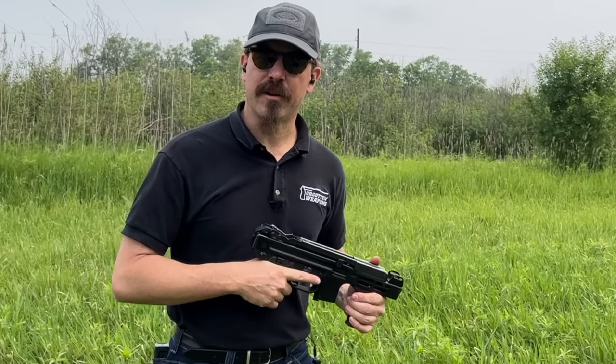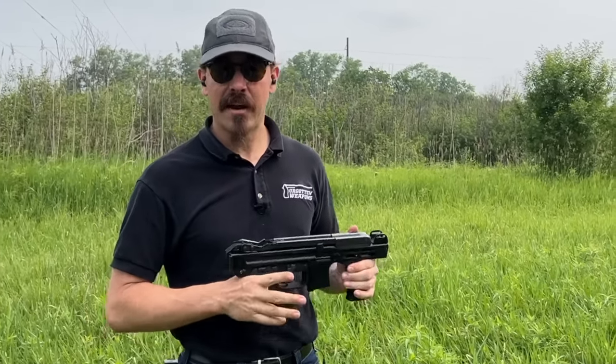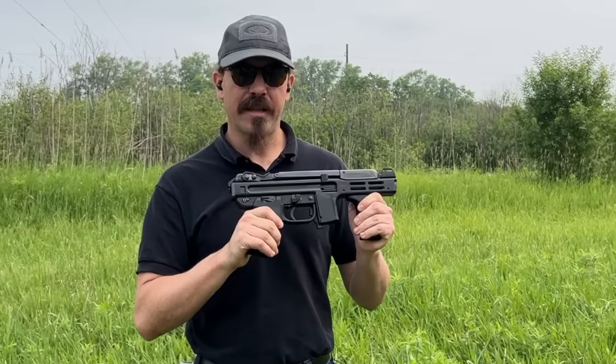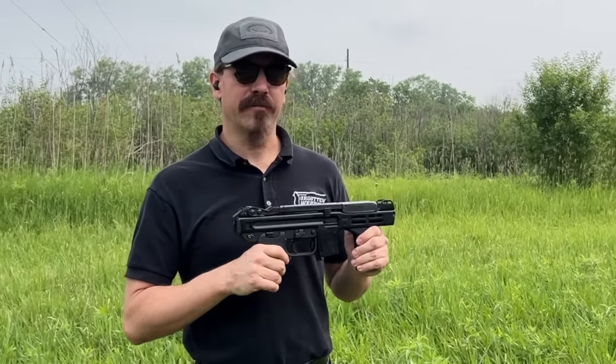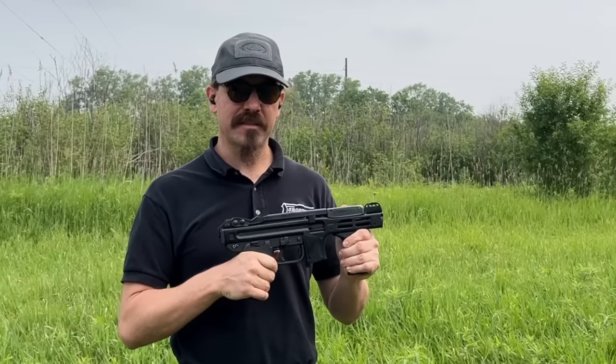Hi guys, thanks for tuning in to another video on ForgottenWeapons.com. I'm Ian McCollum, and courtesy of DSA, we're out at the range today with a SITES Spectre. I did a video on this a while back, actually a bunch of years ago, as a pistol, because most of these came into the US as semi-automatic pistols.